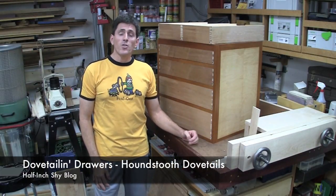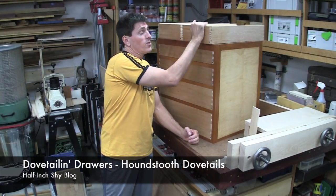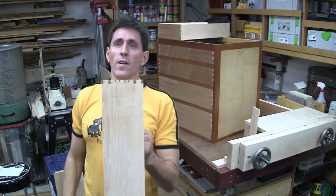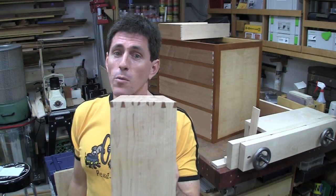Hi, I'm Paul Marcel. Today I'd like to show you how to cut some houndstooth dovetails by eye. Now these are more of a decorative dovetail, they're very nice, they're a little bit more work, but they really stand out.